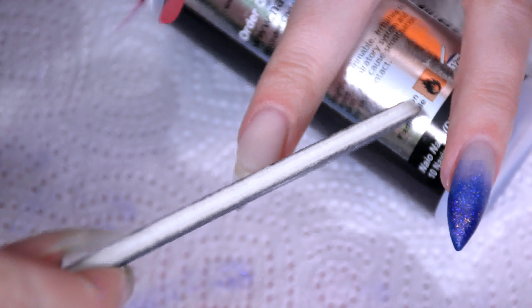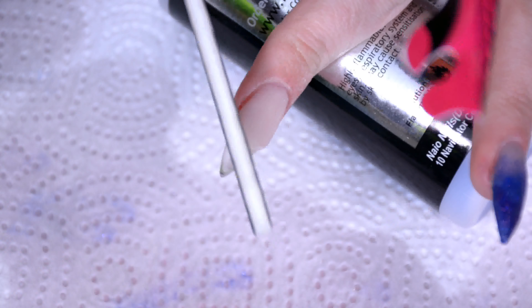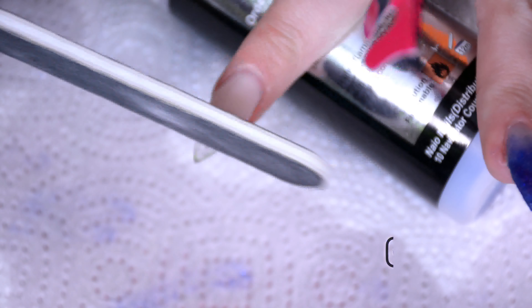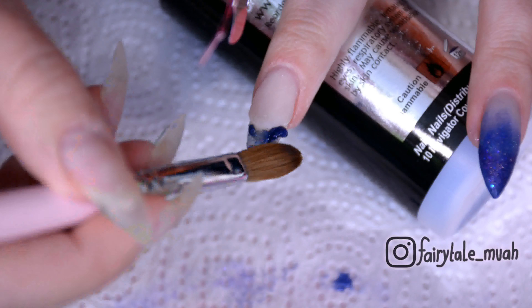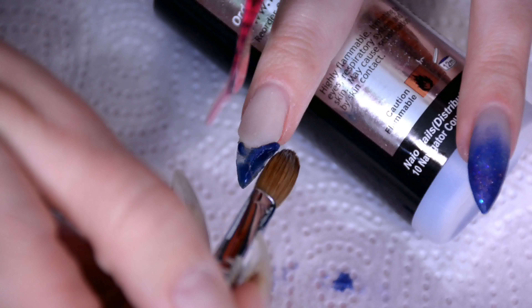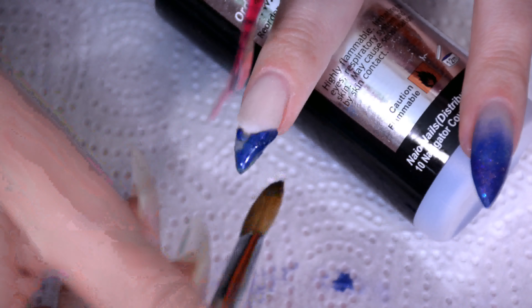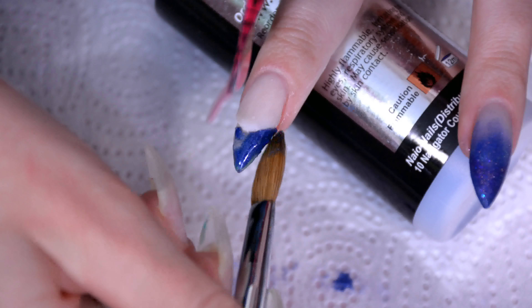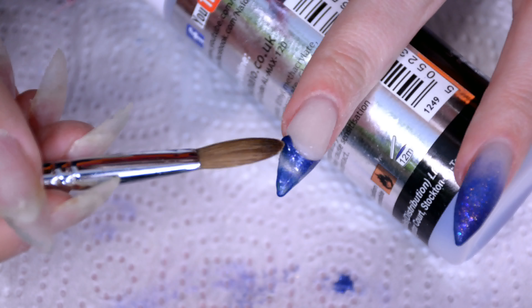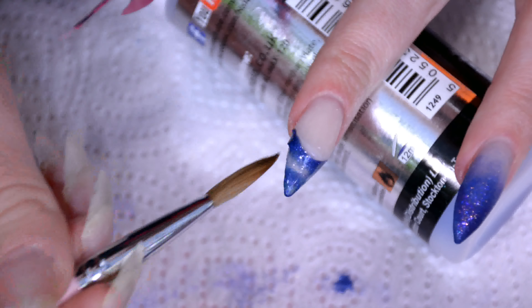By then it's time to go file the smile line. Always press against the edge of the smile line — never press down on the tip — because at this point the tip is still very, very thin and it might break if you're too rough with it. So be very careful with that. I also always like to keep the edge of the smile line a little bit thicker than necessary, because if I then go over it with the color for the tip itself, I can still file it down and get a nice crisp line without risking making the nail too thin there. It's just a bit of a failsafe.